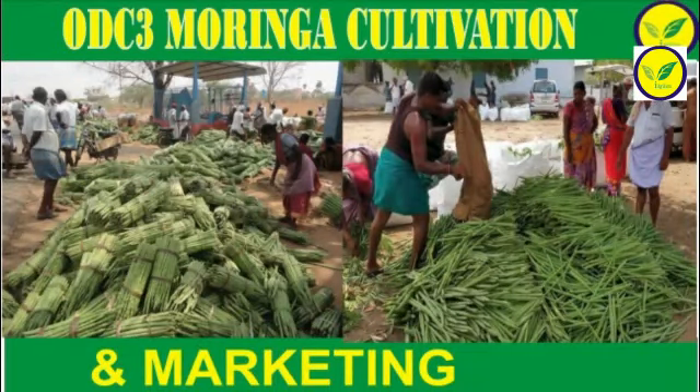Closer spacing increases disease and pest incidence. Higher spacing gives more yield in summer but leads to many fungal problems in winter. Row orientation should be north-south for optimal results.